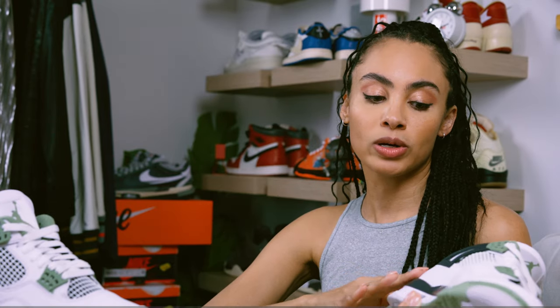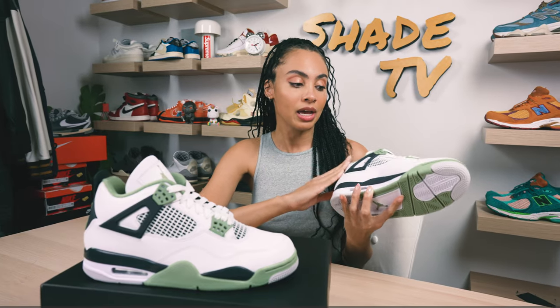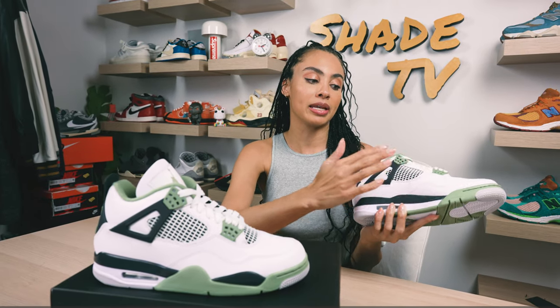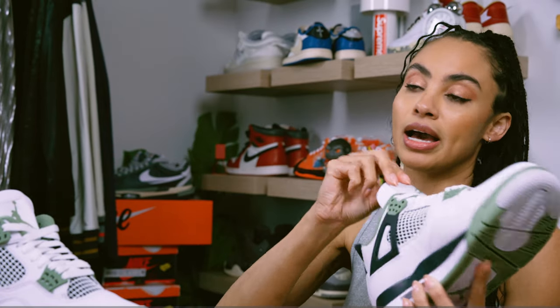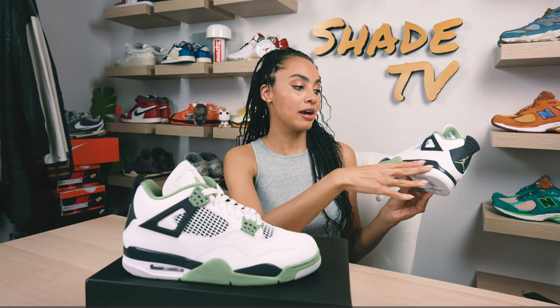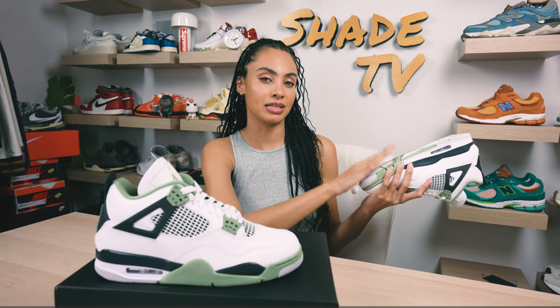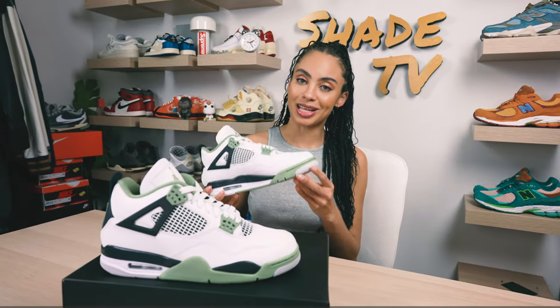Wrapping around to the side panels, on the eyelets we again have that nice seafoam green color scheme. We've got more of that white leather which works its way to the back of the heel, with some black underneath as well as more of that green. The pull tabs are in black, with a nice black and green combination on the side. On the interior we've got green and black in that same green colorway, and for the midsole the sneaker is completed with black, seafoam, and white. Underneath for the outsole we've got a light heather gray with white and again that seafoam green.